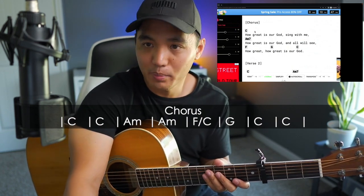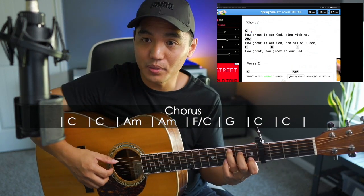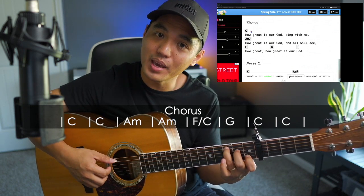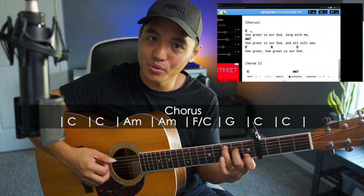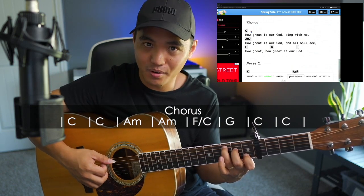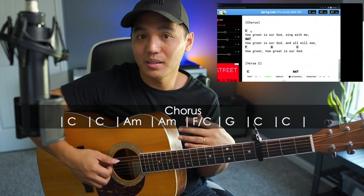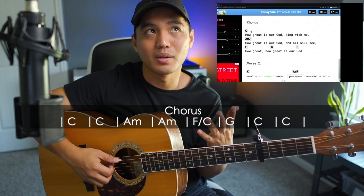So if we apply PIMA, we're basically going to go: 1-and, 2-and, 3-and, 4-and — P, I, M, A, P, I, M, A. You can see that if you play PIMA twice, that covers one bar. So if you have two bars, then you play PIMA four times.